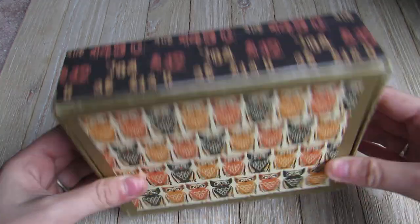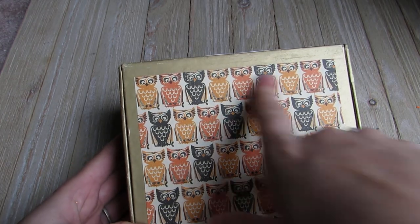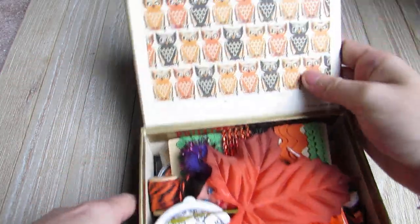So it's an altered cigar box. This is my favorite paper - I love this paper collection. It's very old, from Hobby Lobby. I love it and I love these owls. She decorated the little cigar box. Look how cute.